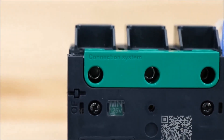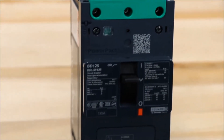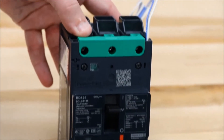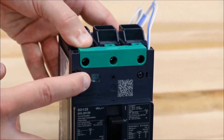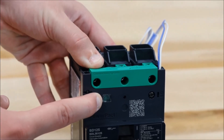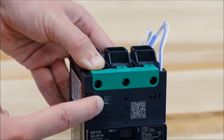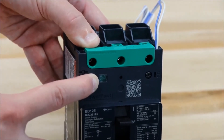You now have your shunt trip or under voltage trip installed in the Power Pact B-frame circuit breaker. You can see in this window which one is installed — MX will be shunt trip and MN will be under voltage trip, as well as the control voltage.